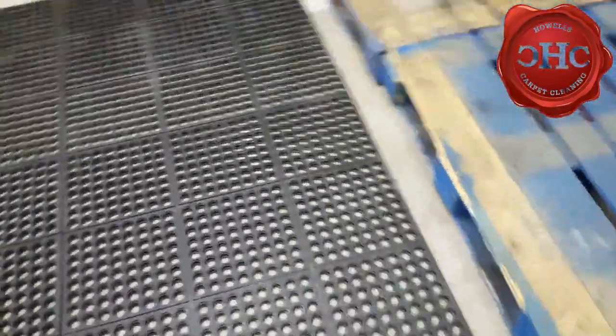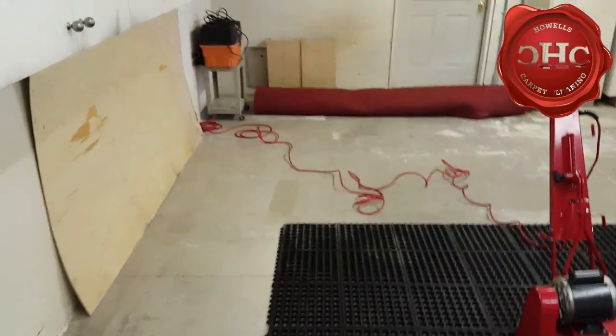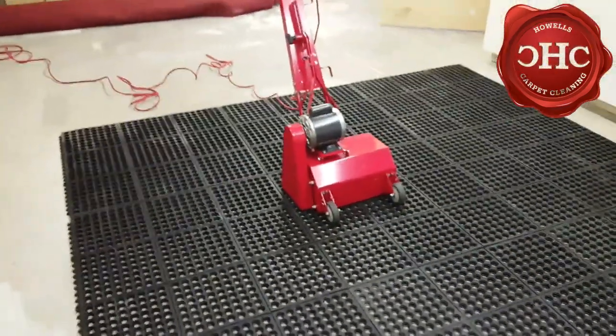We got ourselves a practice rug back there. It is loaded with debris. I had a friend that was kind enough to lend it to me, so they get a free cleaning and I get to demo this new piece of equipment.